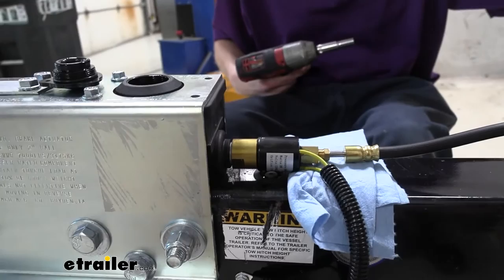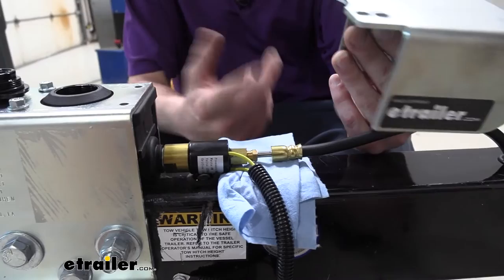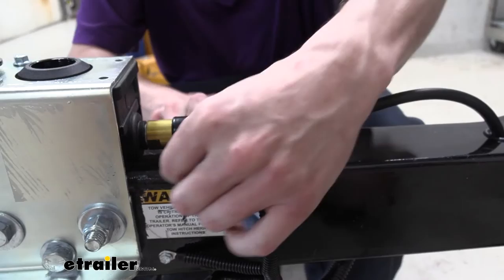If you have a manual version and want to upgrade to an electric version, you can purchase a kit here at eTrailer that comes with the solenoid as well as the cover. You would have to bleed your brakes after introducing this component because you're going to have air in that section. We will be covering how to bleed your assemblies, so keep that in mind. We put a rag under there just in case.